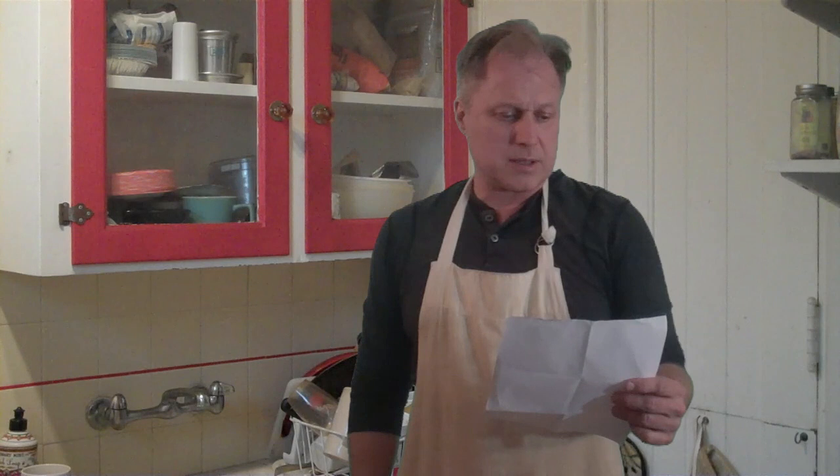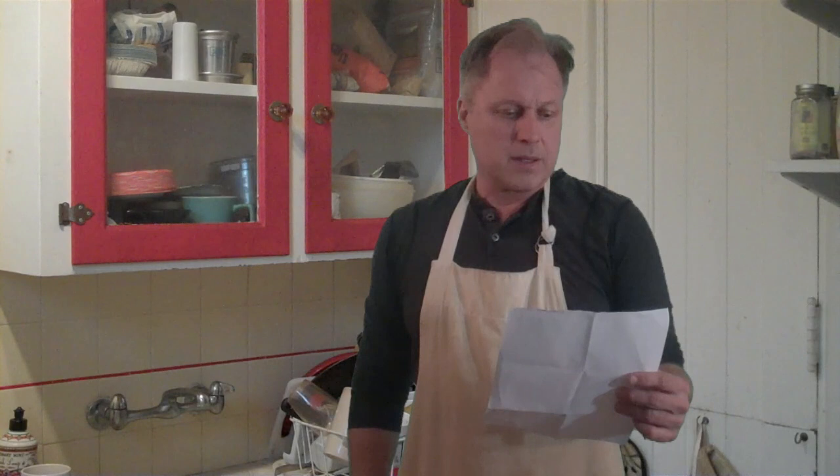Let's go through some of our viewer mail here. Brittany in Lexington, Kentucky writes: 'I've noticed you've gained weight and gotten older since your earlier videos, and it also looks like you're losing your hair.' Okay, so yeah, this is a question that I've gotten a couple of times, and yeah, I mean, we at Henry's Kitchen are definitely aware of this problem and we're trying to fix it the best that we can.